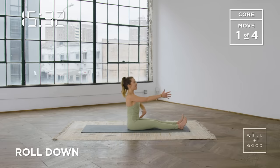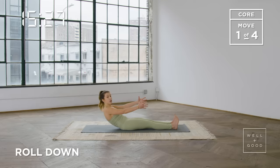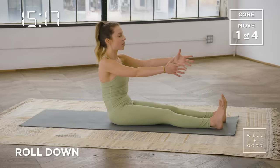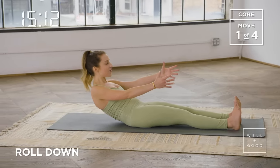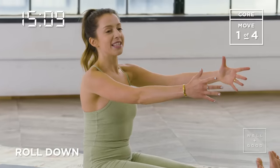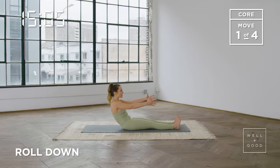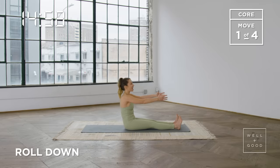We'll add in the breathing this time. Take a breath in, scoop from that tailbone, start to roll yourself down as far as you can with control — it doesn't matter what that looks like — and then exhale to roll yourself all the way back up. Maybe you get a little bit deeper on this one. Scoop that tailbone under, pull those abdominals in on the inhale, roll back, keep that chest open, and then exhale to roll yourself up and sit tall at the top. Each time we get a little bit deeper — scoop that tailbone under, roll it back, really pull that belly button in towards your spine, long through the back of the neck, and roll it up.